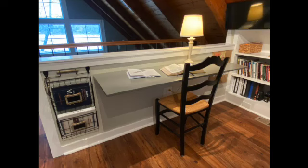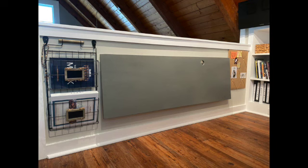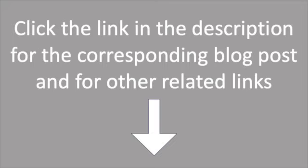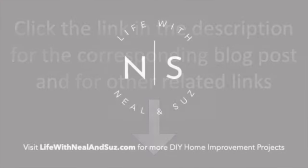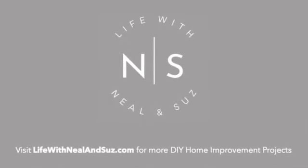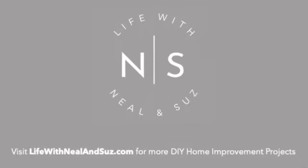Here is the final result — the fold-down desk with the hinges lowered and the desktop flat against the wall. Click the link in the description for the corresponding blog post and other related links. For other DIY home improvement projects, visit LifeWhenNeilAndSues.com. See you next time.